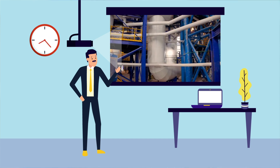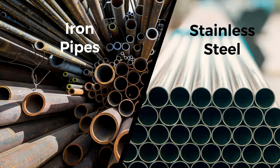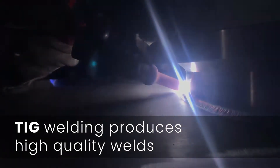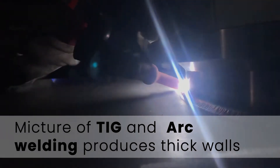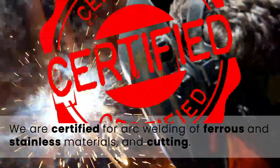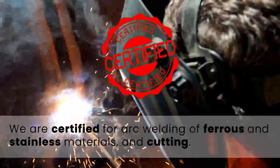How does Stanaco install pipes? Stanaco primarily distinguishes between stainless steel and iron material pipes. The welding technique is selected based on requirements. We generally use TIG welding because it produces very high quality welds. We employ a mix of TIG and arc welding for thick wall materials, while MIG welding is used to produce supports and structures. We are also certified for complete arc welding of ferrous and stainless materials, as well as compressive welding and cutting of ferrous material.